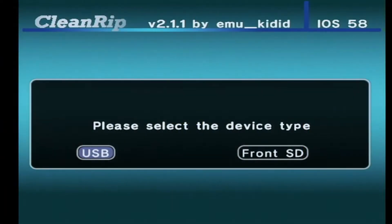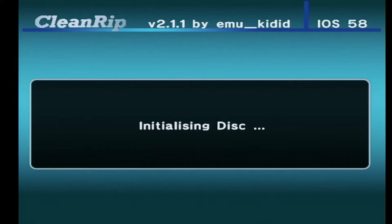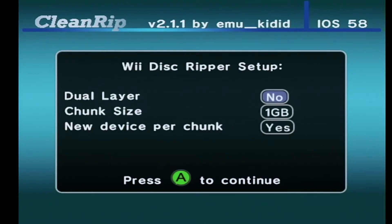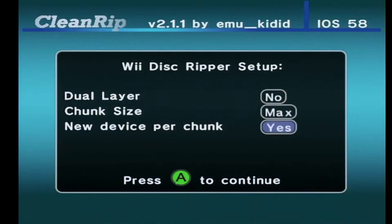Backing up your Wii games is a little more involved. Again, follow the prompts until you hit this screen, where you'll want to set the file size to maximum to ensure that your game isn't going to be split into multiple parts. And as for the dual layer disc option, only enable it if you have a dual layer game — as very few Wii games took advantage of it, you'll most likely leave it off.